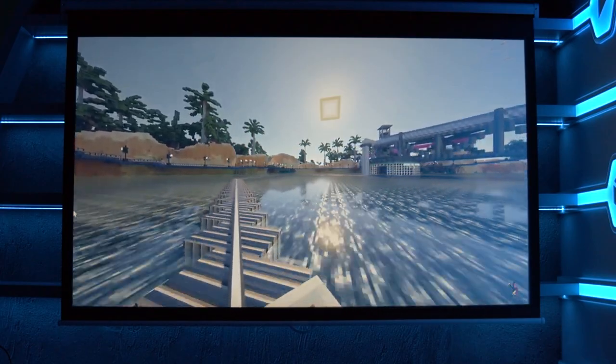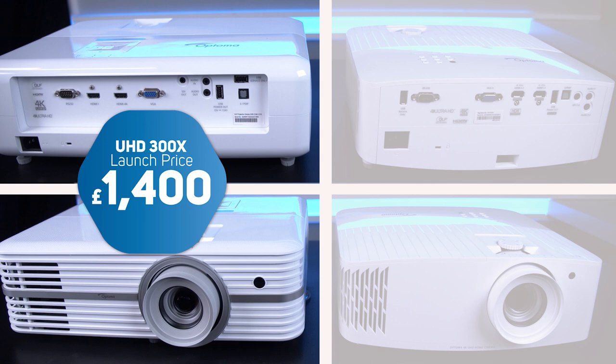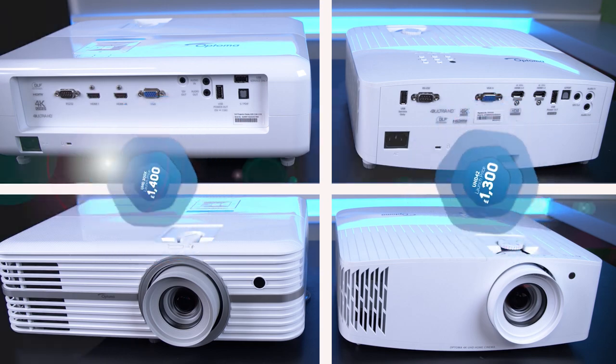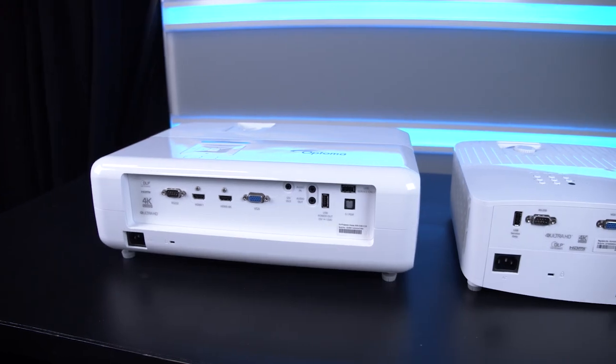We're going to compare it to what we think is an obvious choice as a previous-generation model: the UHD 300X. At launch it had a slightly higher price point of £1,400 versus the UHD42 at £1,300, and it was one of the first affordable 4K projectors on the market in 2018. We won't be comparing the HD29H as that's a cheaper, 1080p-only model, so it wouldn't be a fair comparison.